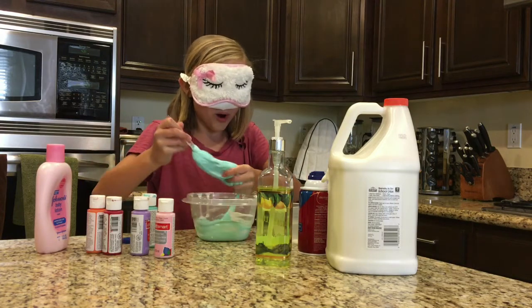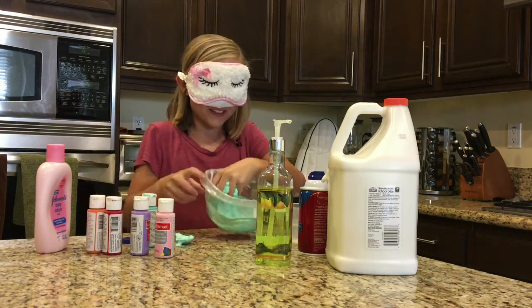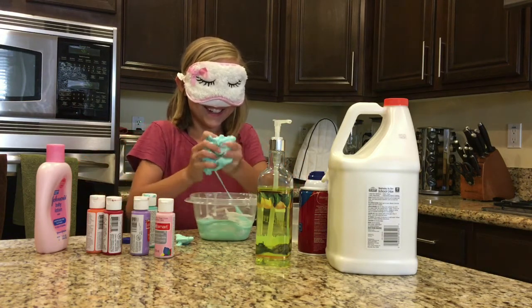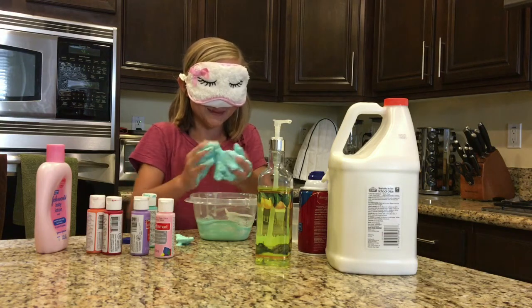Ooh, okay, that's a lot. I can feel it. Whoa, I think I added way too much borax. You're laughing, I can hear you, Mom. Oh, it's so bad, oh no, it's so bad.